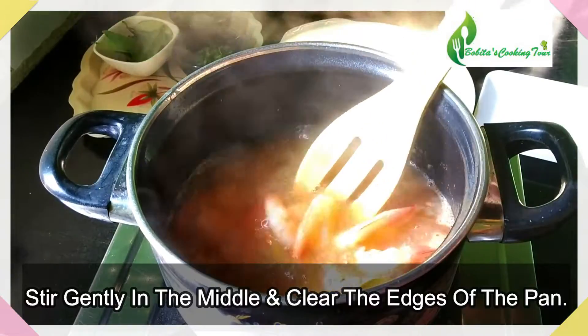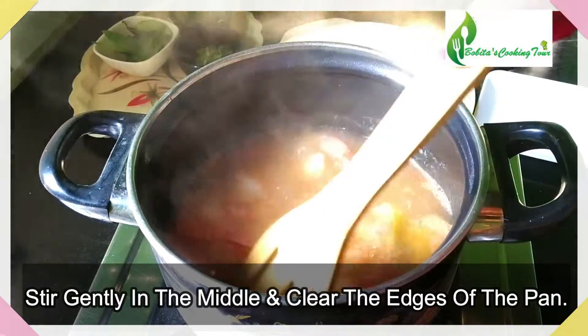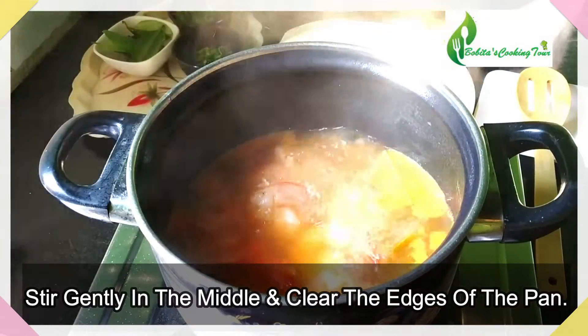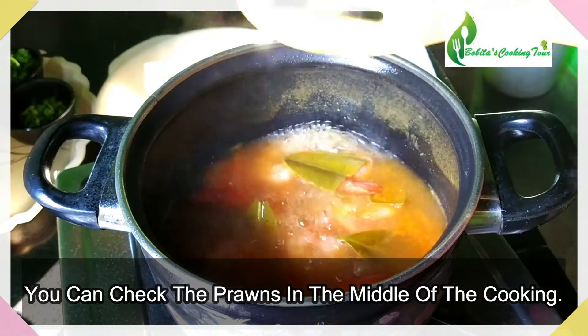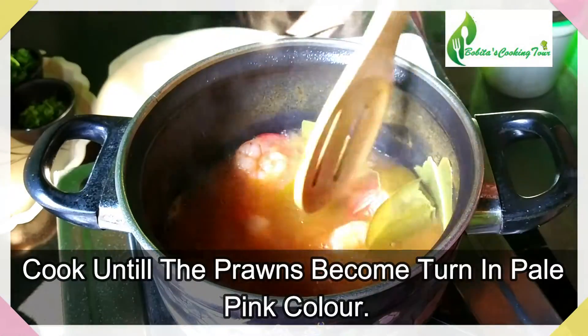When you boil the water, let's add a lot of water. The water is so good. When we have the water, we need to mix it in. When we boil the water, let's add water.